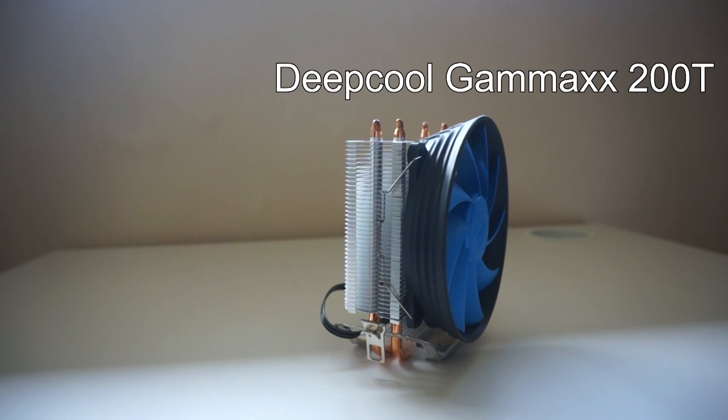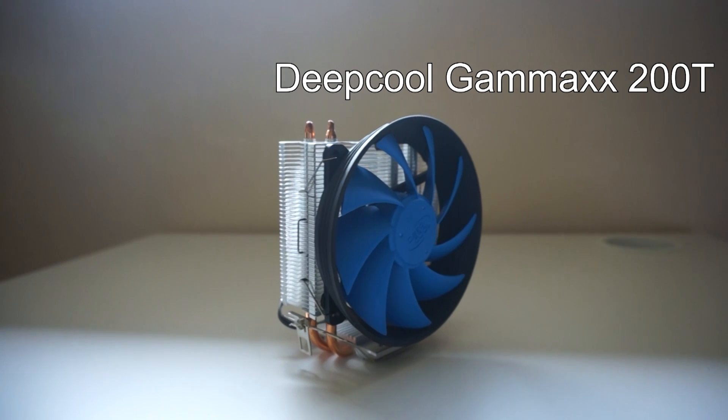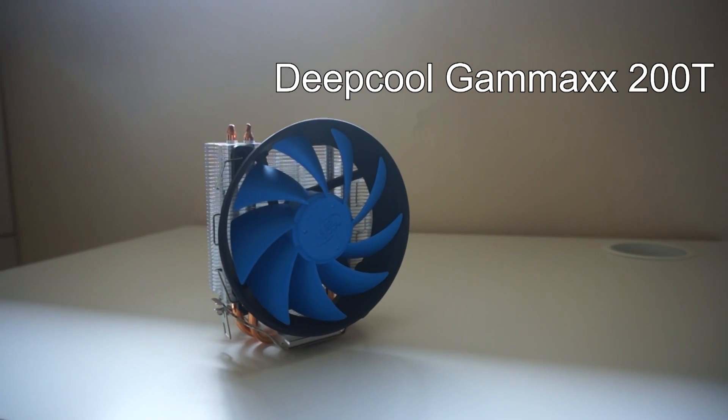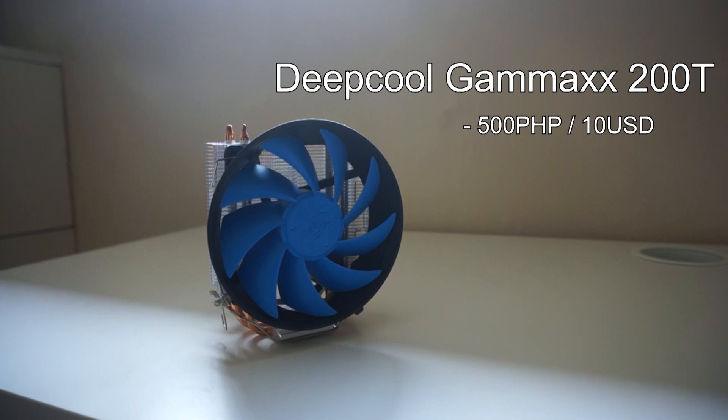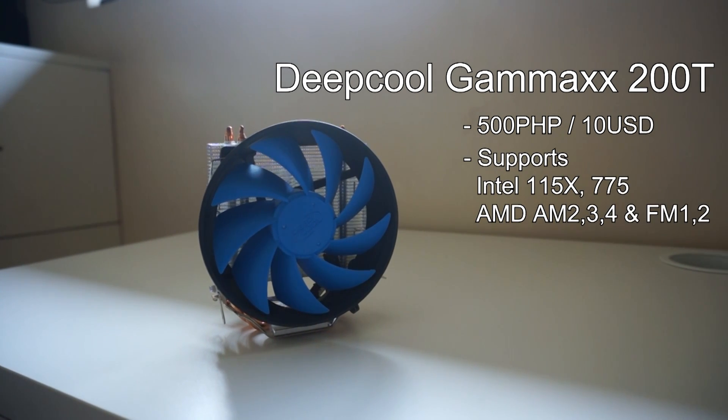The Deepcool Gammax 200T is similar to the Ice Edge Mini, albeit taller and wider. It also sports a 120mm fan and is priced at 500 PHP or $10 USD. Socket compatibility is the same as the previous two mentioned.